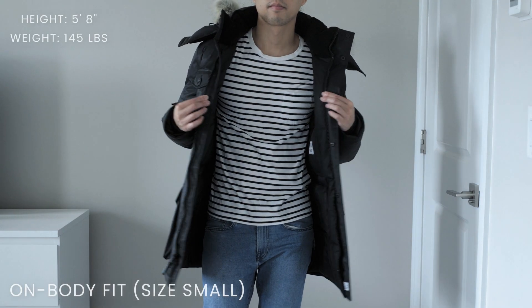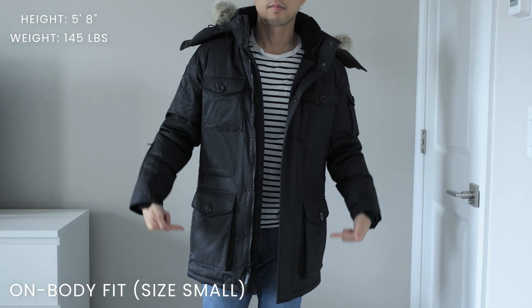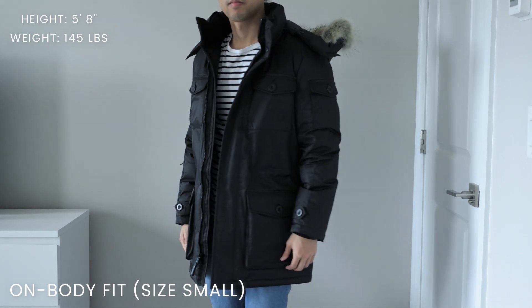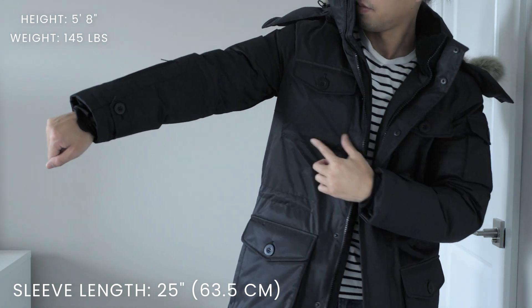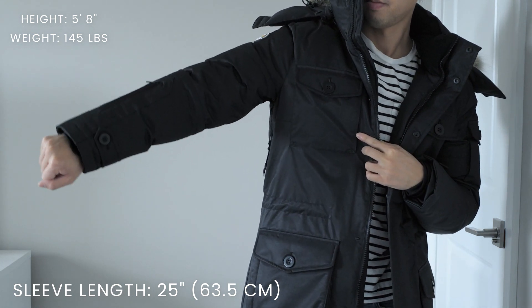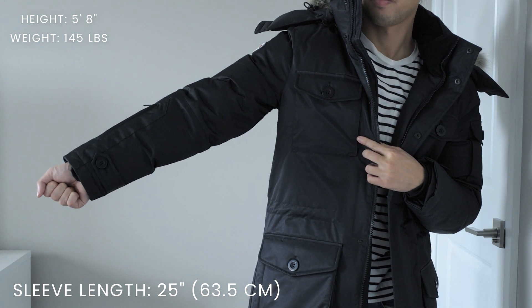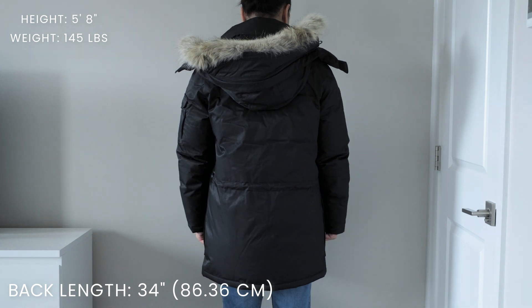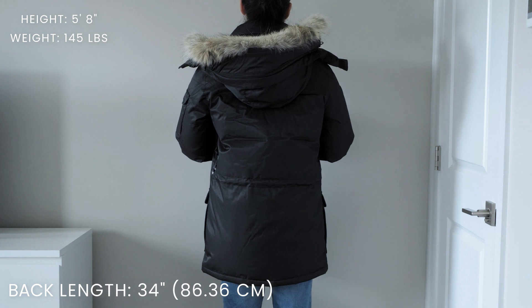Now let's move to the overall fit. I'm around 5'8" and I got this parka in size small — here is how it looks on me. I had some concerns about the length of the parka but overall I think it fits me very well. For size small the arm length measures around 25 inches, which lines up well with my own body measurements. The body length from the top of the back to the bottom hem is around 34 inches, which falls right about mid-thigh on me.